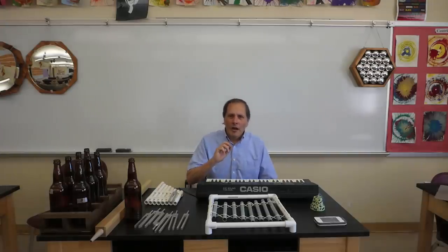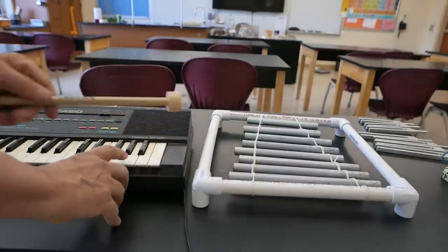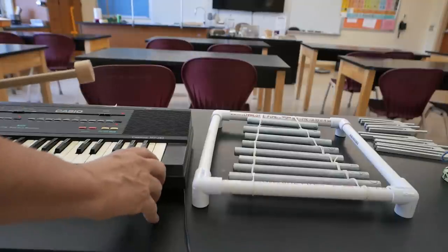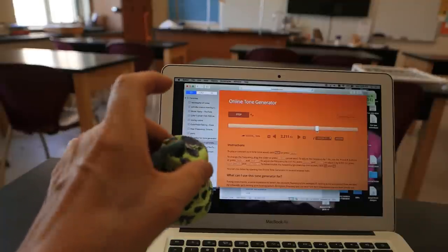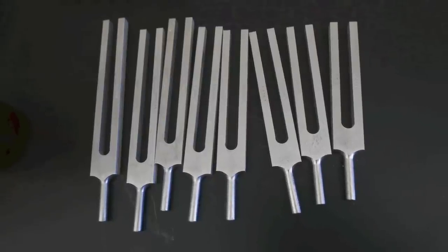Students found a number of ways of tuning their instruments and identifying their notes. They might use something like this electric piano. There are also a number of apps that you can use on a phone or on a computer. I also had a few students borrow and use my tuning forks. It is possible to use other types of instruments also.